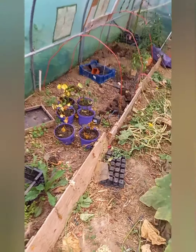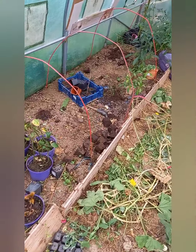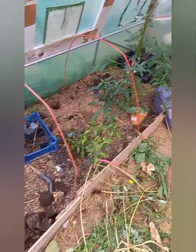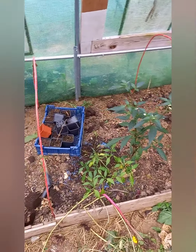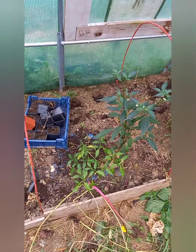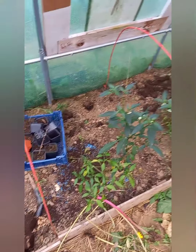Bonjour à tous, on se retrouve aujourd'hui dans une vidéo sur le potager, sur la fin de saison au potager. On peut voir la première serre, je suis en train de tout enlever, tout préparer pour l'hiver, rassembler les pots pour la prochaine saison de culture.